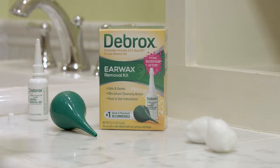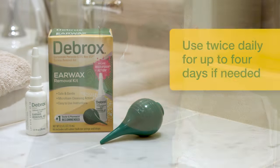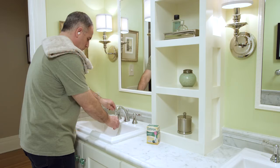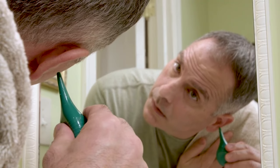Wait several minutes while Debrox Drops' unique microfoam action breaks up your earwax. Gently flush your ear with warm water using the included bulb syringe.